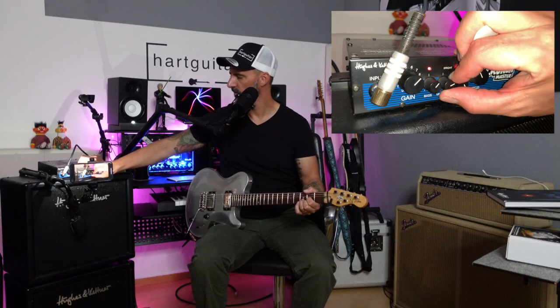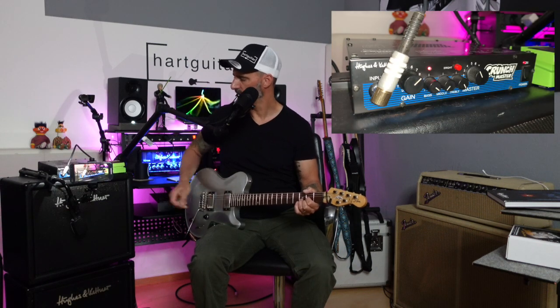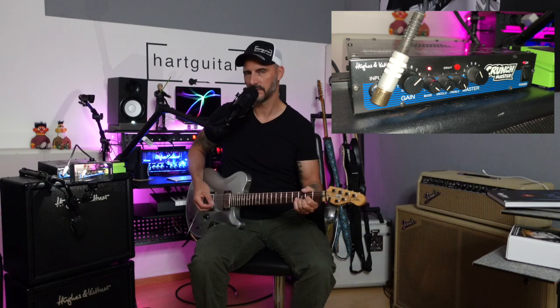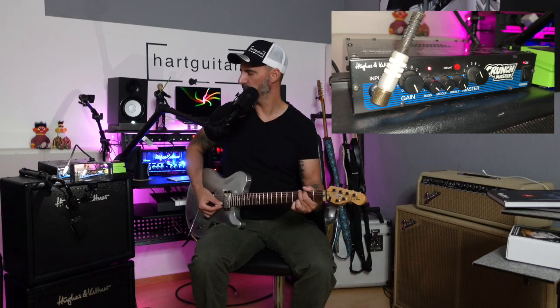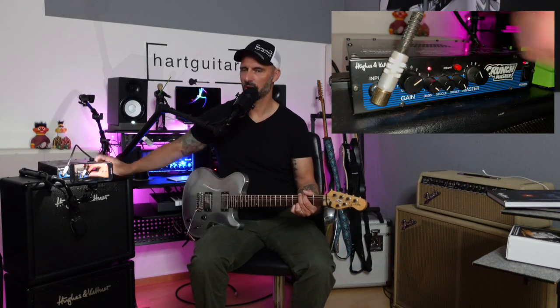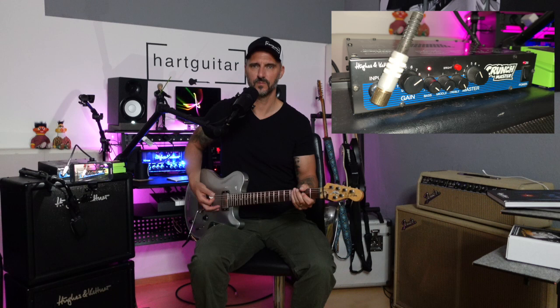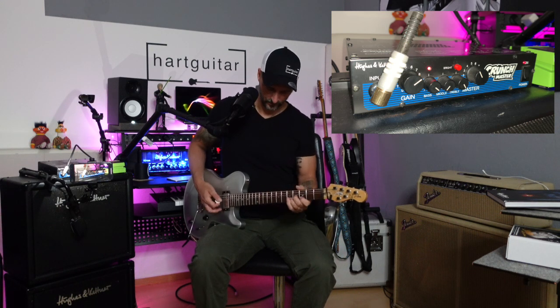Da hören wir schon: die Potis gehören mal gereinigt. Bei den EQs waren sie sogar ziemlich fest, aber sie funktionieren. Und der Bright-Schalter macht auch nochmal richtig schöne Höhen obendrauf. Maximales Gain ist wirklich nur Crunch. Aber wenn ich den so auf 1-2 Uhr stehen lasse und dann zum Beispiel ein ODR-1 von Nobles davor schalte –